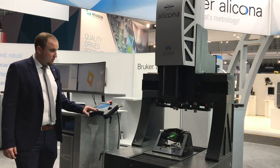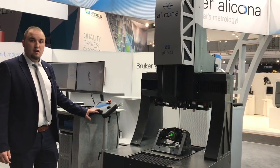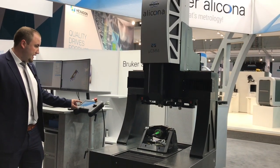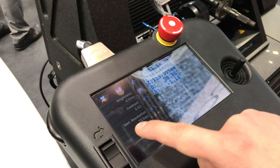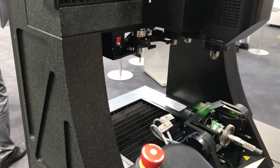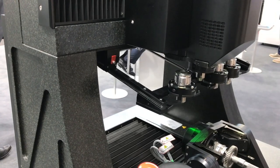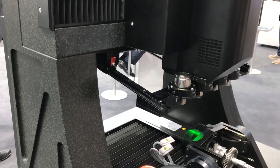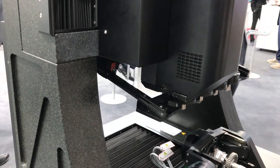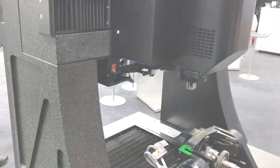Objectives are stored in a magazine, from where they can be changed fully automatically. Using the touchscreen, the automatic lens-changing system is started. As you can see, the magazine moves forward. The currently used lens is put back and is exchanged with the lens that was selected earlier. Then the initial position is restored.